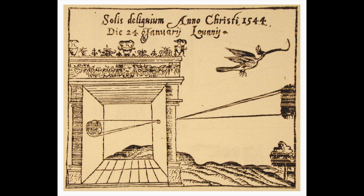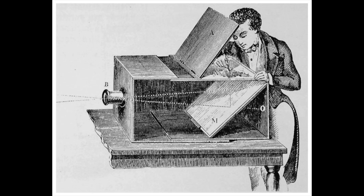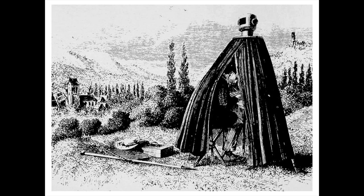Before light-sensitive photographic plates, films, and papers were developed, the camera obscura was used for drawing and entertainment. Most often, a camera obscura was a box with a mirror at the back which reflected the image onto a glass plate for use in making realistic drawings and tracings of landscapes and people.